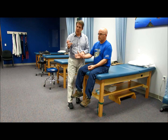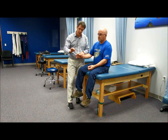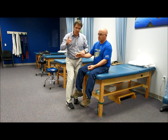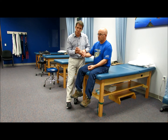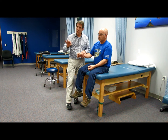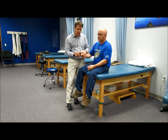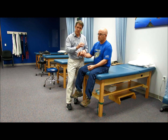C8 is finger flexion. For a quick exam, I do the OK sign — bring the index finger and thumb together, hold it there, don't let me open it. Don't mistake this one with C6, because if you have C6 weakness and can't hold the wrist in a nice position, you lose that active insufficiency. Make sure they have good wrist extension while testing C8, otherwise the C8 will look like it's giving — your finger flexors will be weak in this position rather than this one.